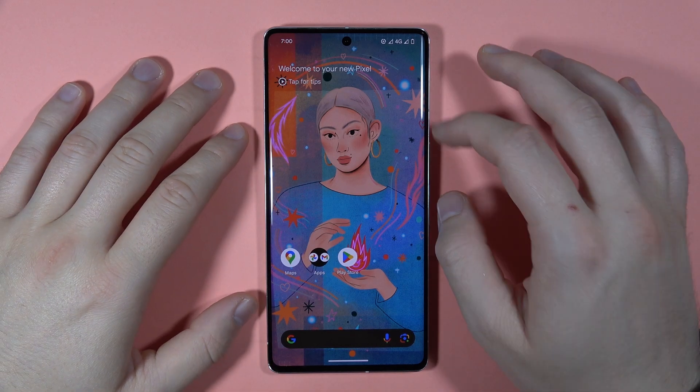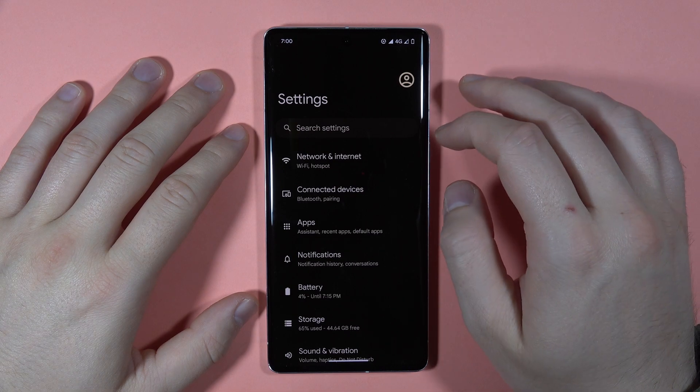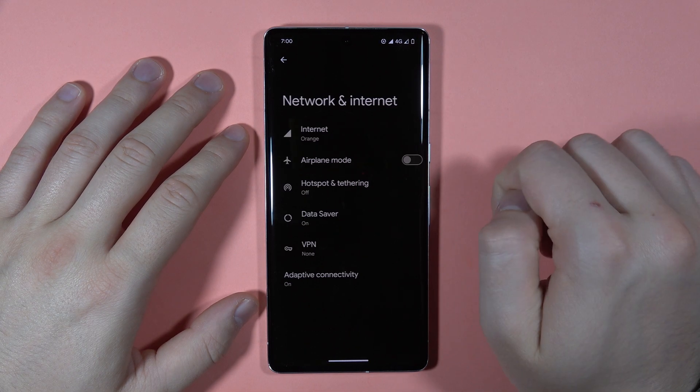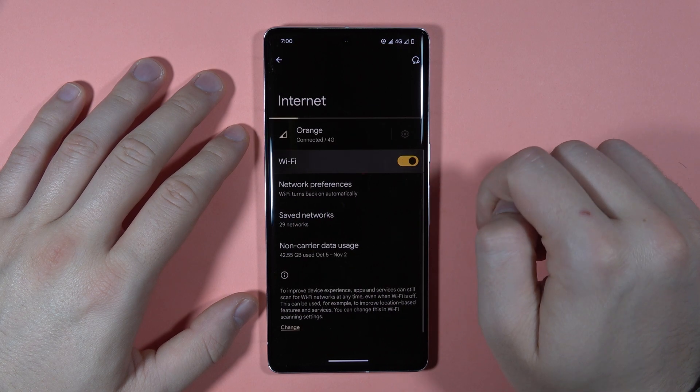Hey, if you want to connect to the Wi-Fi network on the Pixel 7 Pro, first of all, you have to go to the Settings. Next, you have to go to Network and Internet, go to Internet one more time, and click on the switcher to turn on the Wi-Fi.